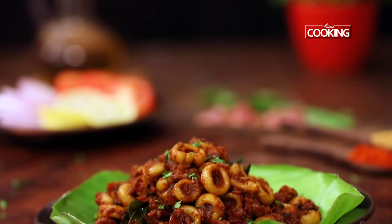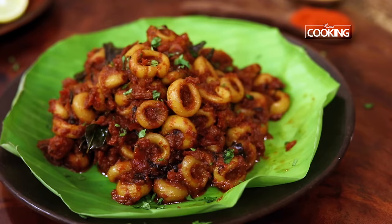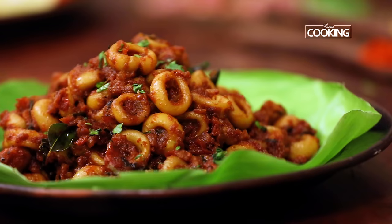This absolutely delicious spicy squid masala is ready to be served! Make sure you follow all the instructions and tips to make this squid masala perfectly. Here is this nice delicious spicy squid masala for all the seafood lovers, especially those of you who enjoy squid. This can be enjoyed with some nice rice or rasam on the side, or you can enjoy it as is. Make sure you make it nice and fresh and enjoy — share with your family and friends and let me know how it turned out!